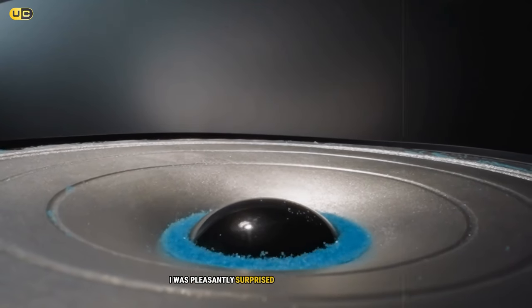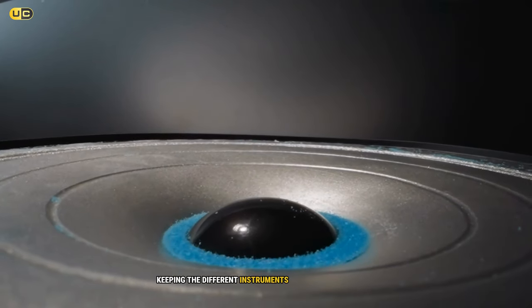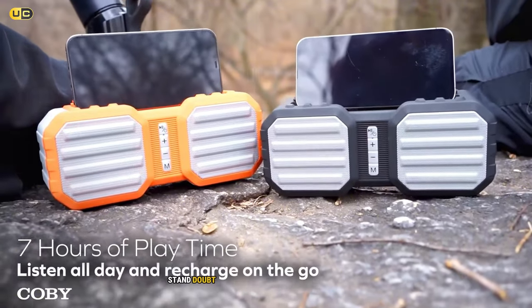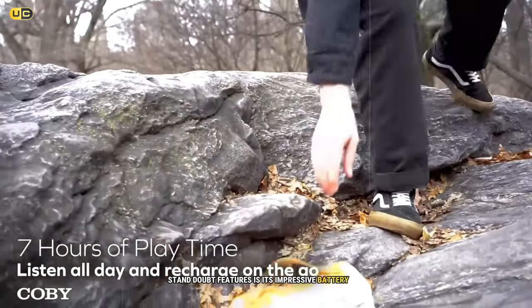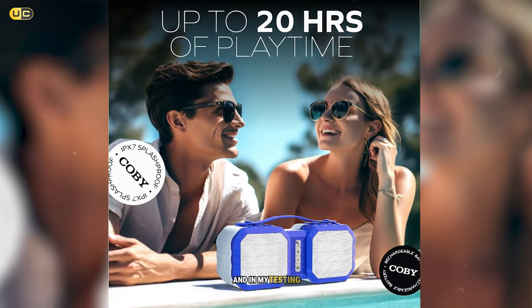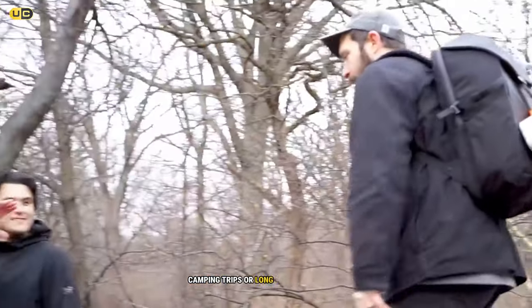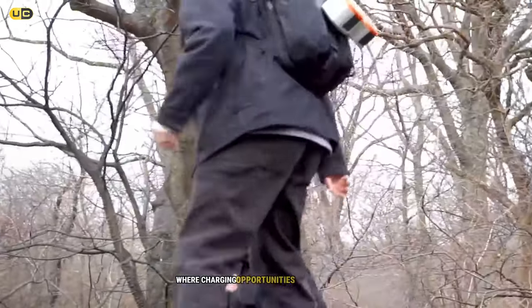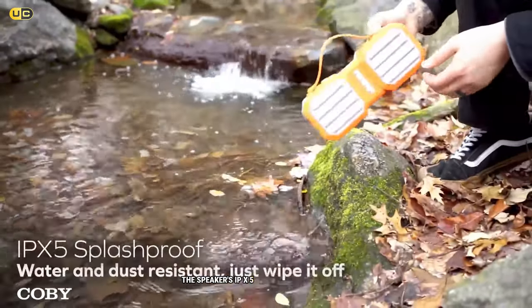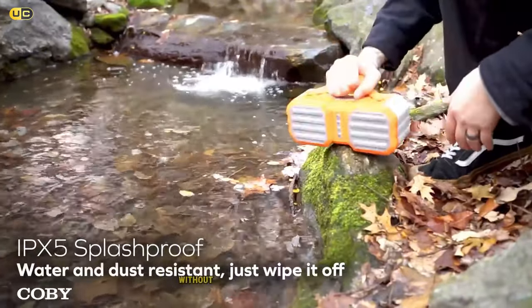I was pleasantly surprised by how well it handled complex rock tracks, keeping different instruments distinct and balanced. Kobe claims up to 20 hours of playback, and in my testing I found this to be accurate at moderate volume levels — excellent for weekend camping trips or long beach days. The speaker's IPX5 water resistance rating means it can handle splashes and light rain without issue.